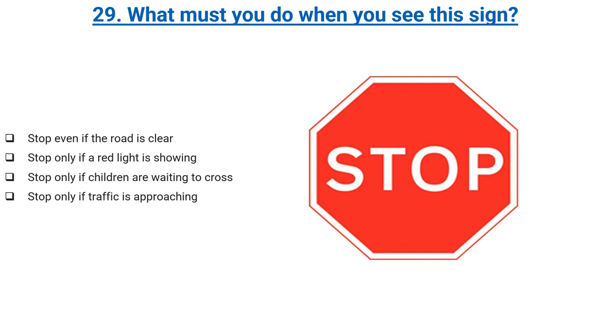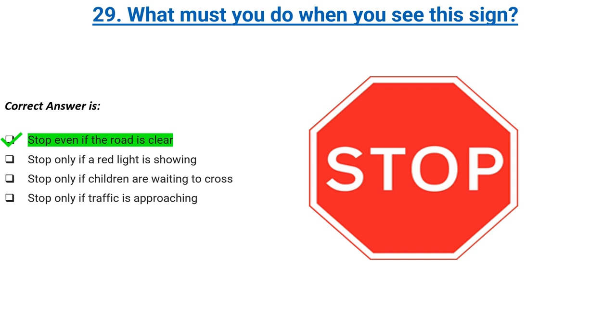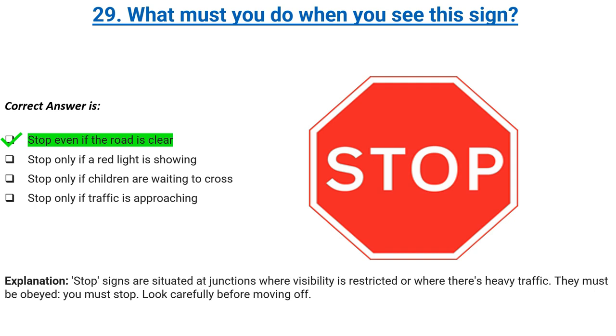What must you do when you see this sign? Stop even if the road is clear, stop only if a red light is showing, stop only if children are waiting to cross, or stop only if traffic is approaching. Correct answer: stop even if the road is clear. Explanation: stop signs are situated at junctions where visibility is restricted or where there's heavy traffic. They must be obeyed. You must stop and look carefully before moving off.